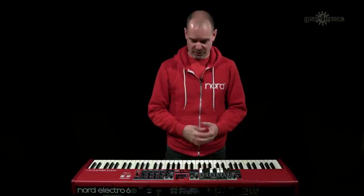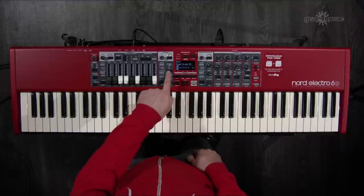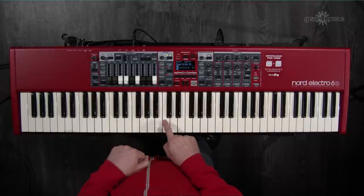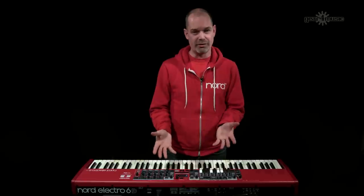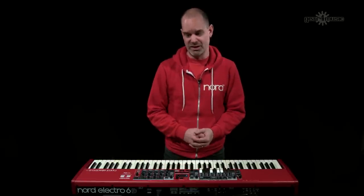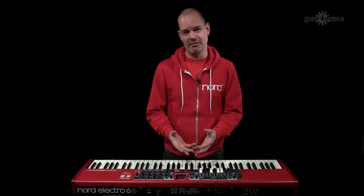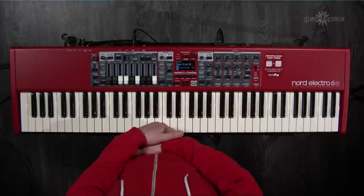Here's a demonstration of those piano EQ settings: first without any filter, then soft, then mid, and now bright. All I've changed is the filter frequency within the piano section — no program change. This is really useful for adjusting piano sounds on the fly during a gig, and it still leaves the dedicated EQ section free for affecting other elements of your program.